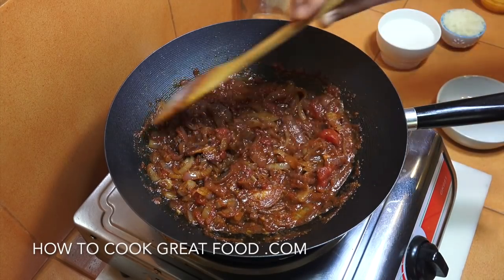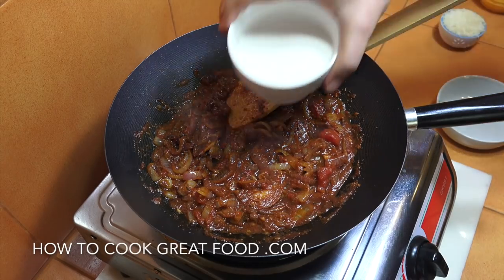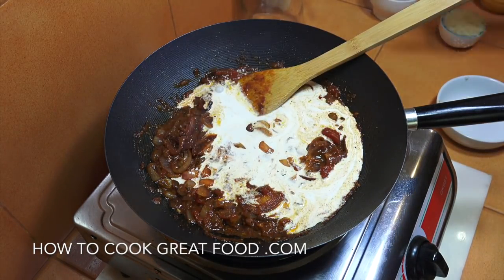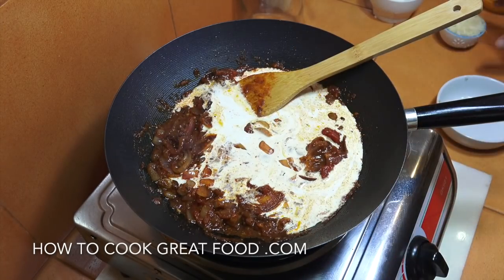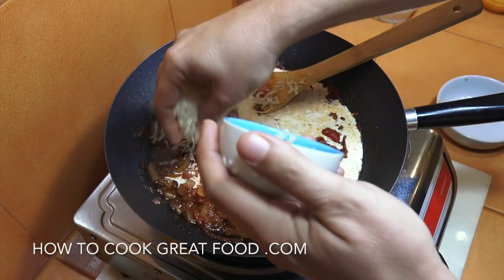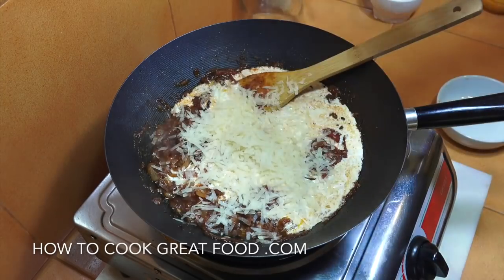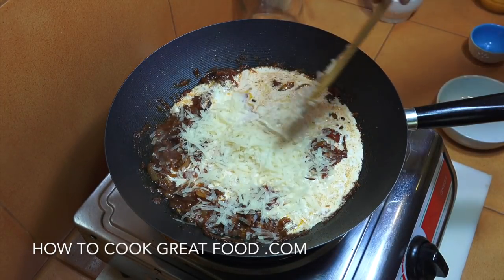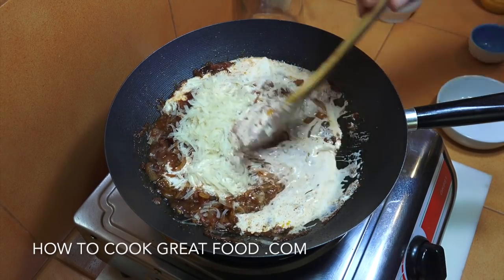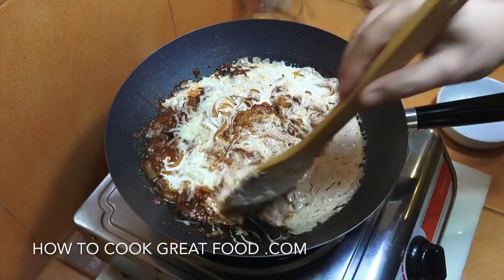Now we've got this sauce together — two more ingredients. We're now going to add in that cup of cream. You can use any cream that you want, a thick one or a thin one, it doesn't make any difference. Then I've got some lovely freshly grated parmesan. We're going to give this a mix on a medium heat, just turn it up a little bit for two minutes, and then our beautiful sauce is done.